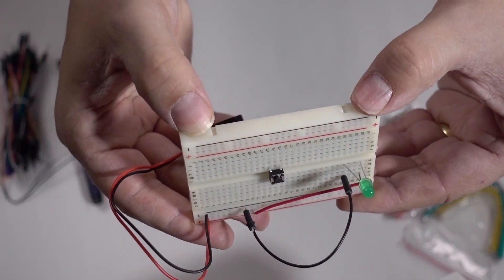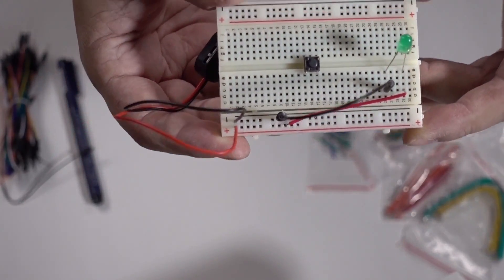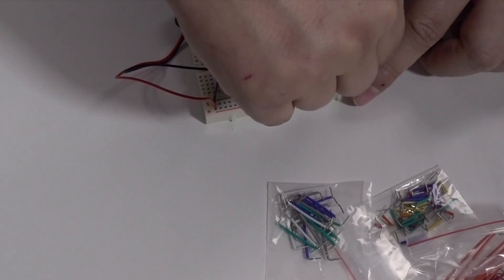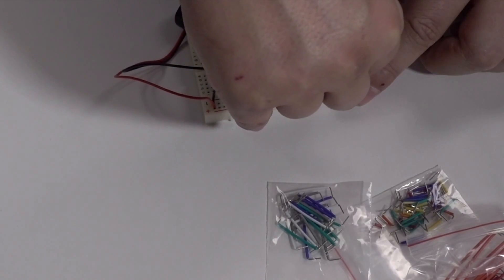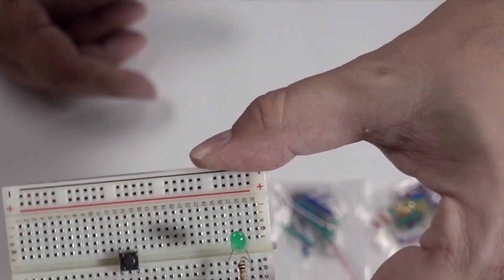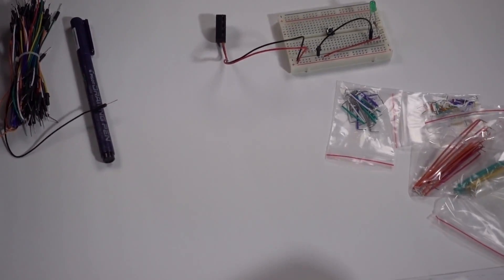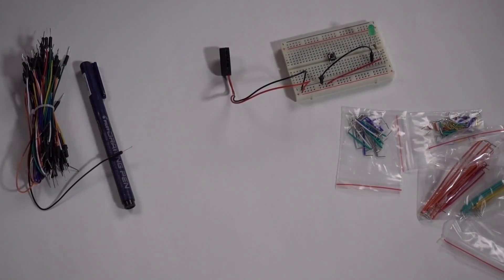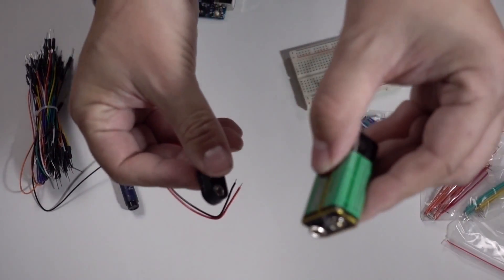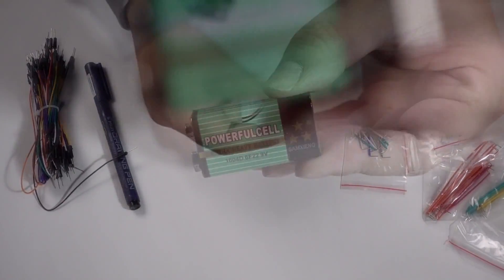You'll also see that there are gaps and nubs so you can actually join these breadboards together. Let's fix this and put a resistor in — so now we've got a resistor to constrain the current going out of that power rail.